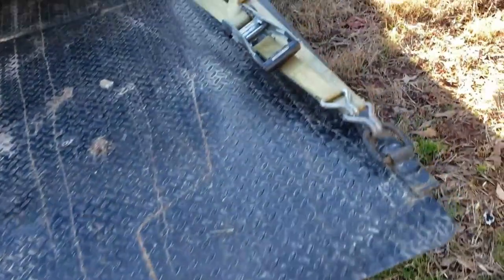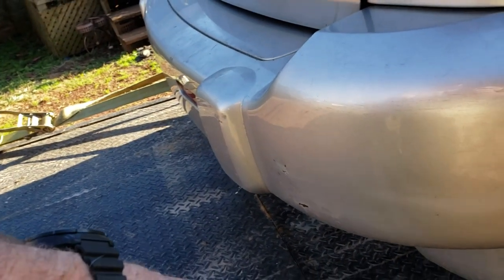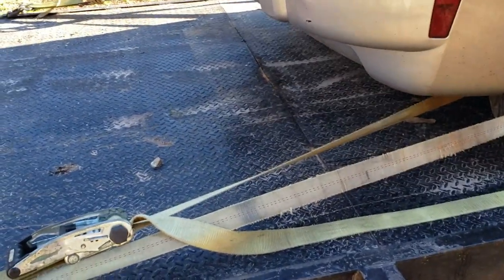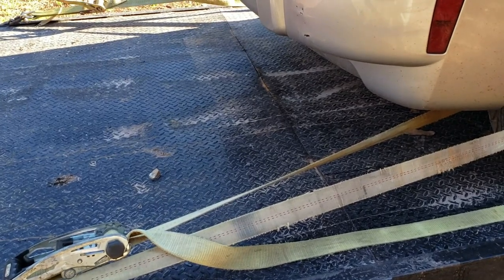They should have put some kind of reinforcement — a quarter-inch piece of steel across the back would have solved all that. And like the other one, this one is not fully welded. It's got a little weld here and a weld in the middle, and you can already see where things have caught and bent the trailer because it is not fully welded — things hang in those little grooves.